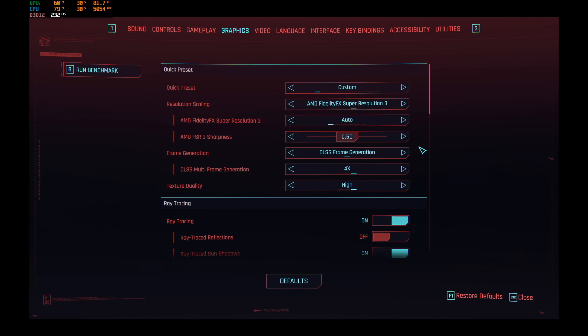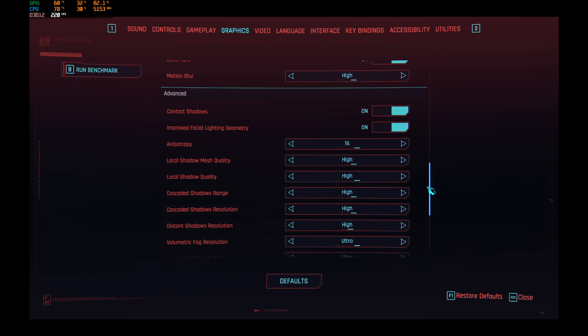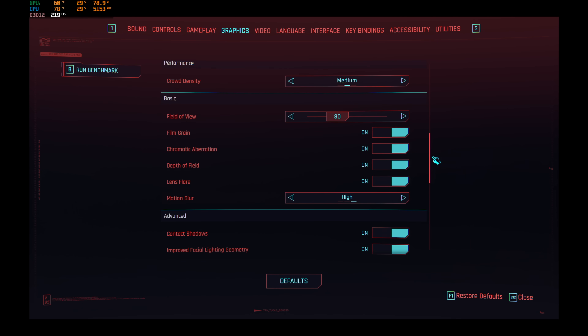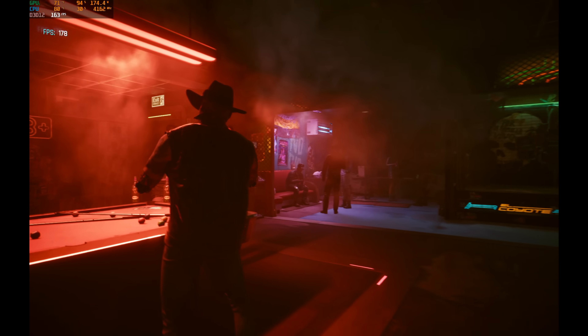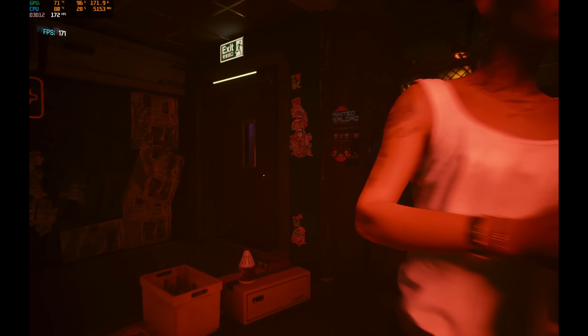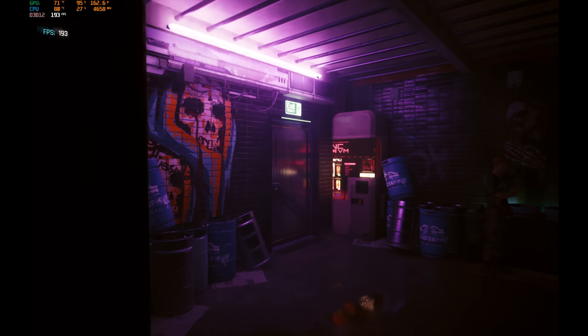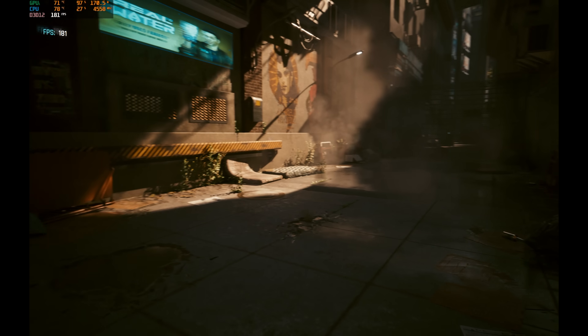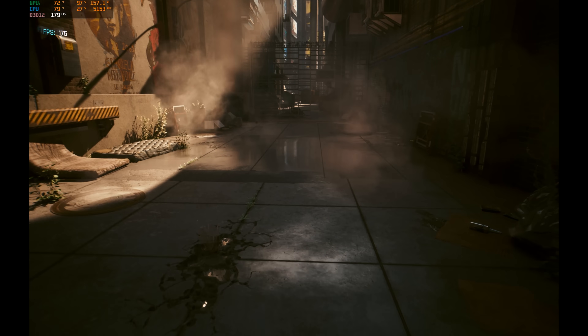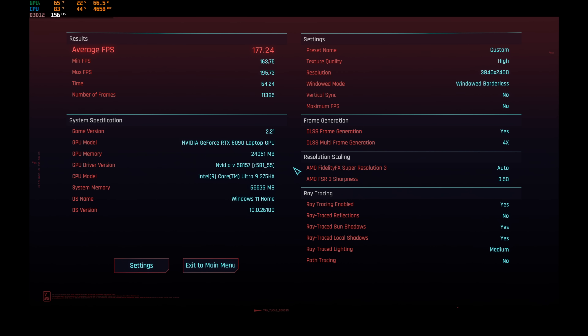Frame generation is a form of animation — I don't hate on it as long as it looks good. You can easily hit the 120s or 160s on a lot of games. Cyberpunk on ray tracing ultra at native resolution is no problem. Full HD Plus is there for those times when you just must play Fortnite or Overwatch.